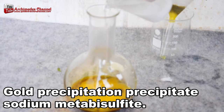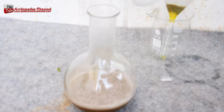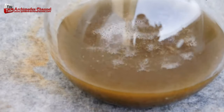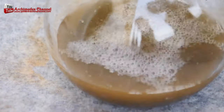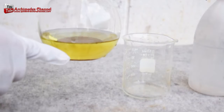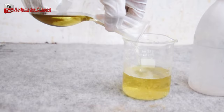Use sodium metabisulfite to get the gold to settle as sediment at the bottom of the aqua regia solution. Slowly pour in the sodium metabisulfite until reaching saturation level, or until it stops dissolving. At this point, a brown sediment of gold can be seen. Let the solution settle for 30 to 60 minutes, then slowly pour out the chemical solution, ensuring the sediment remains.